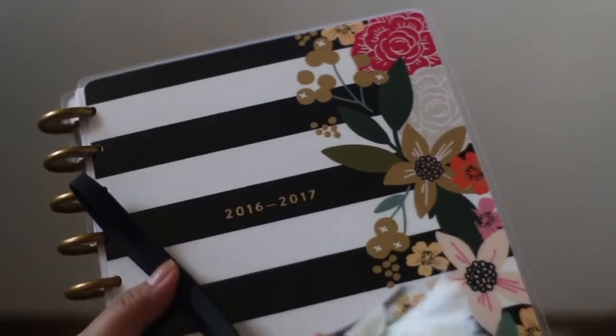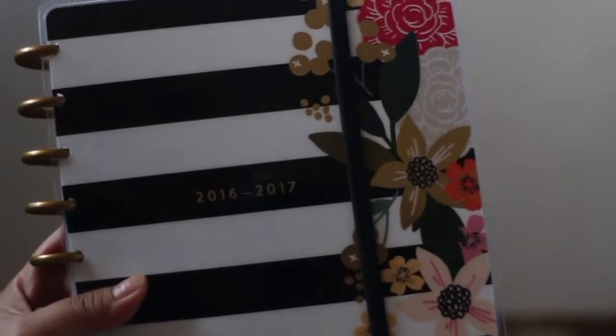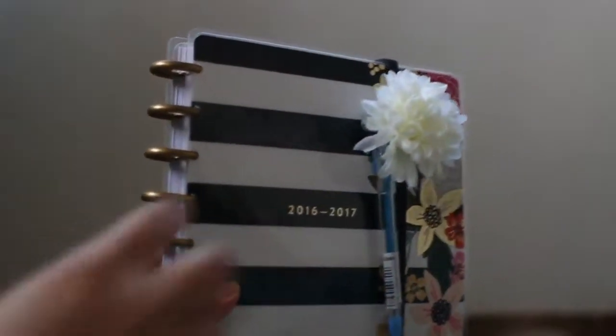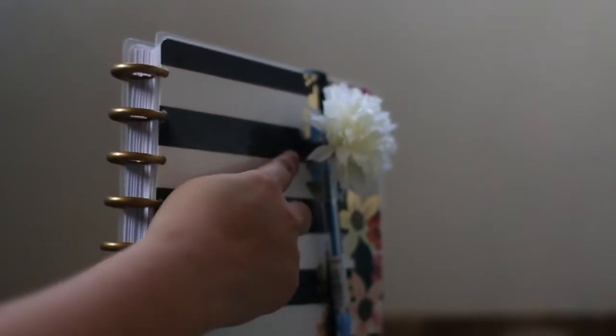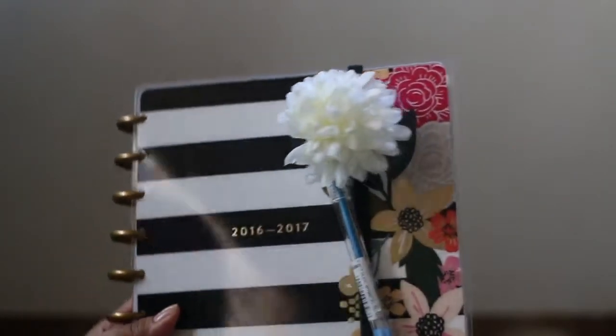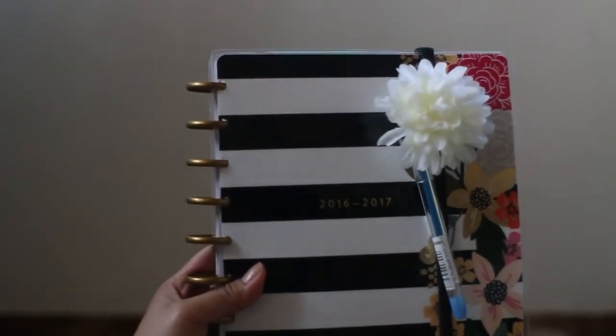I also got a clip that looks like a flower. It's very simple — take the headband, use it to close the happy planner. Then take the clip and clip it on. You can decide whether to put the clip on or not, but if you do, you can use it to hold your pen as well. I used the clip attached to the flower to hold onto the pen cap — so you've got a pen holder and a closure for your happy planner. Thanks for watching, bye!